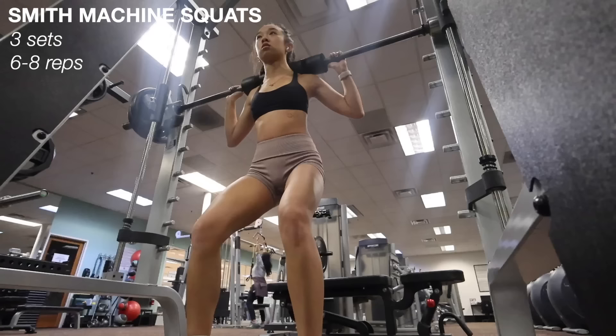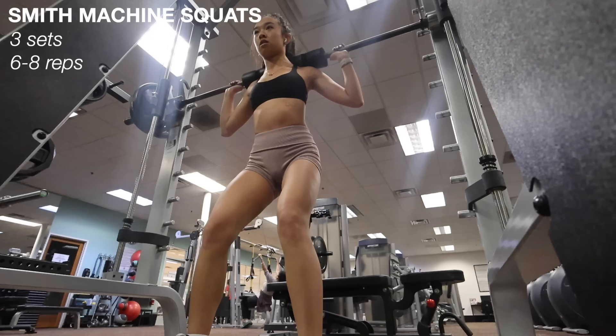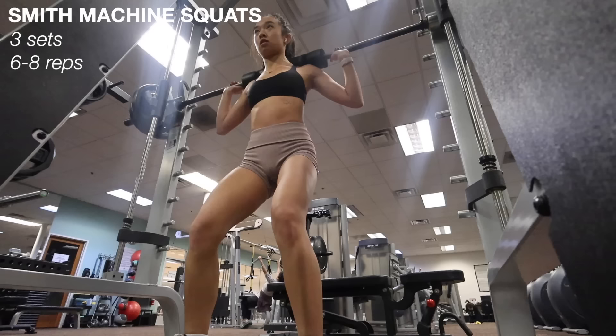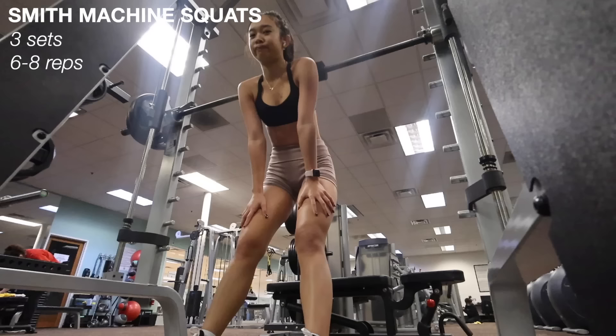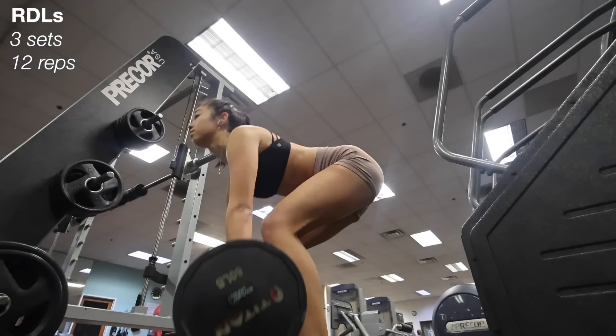After the five minutes it's time for weights, starting with smith machine squats. I've been trying to lift heavier — I had 50 pounds on each side of the bar. I do three sets of as many as I can, which is usually around six to eight reps. My feet are a little wider than hip-width apart. Looking back at the footage I could have angled my legs a little further at the top, but I'm definitely feeling the burn after these.